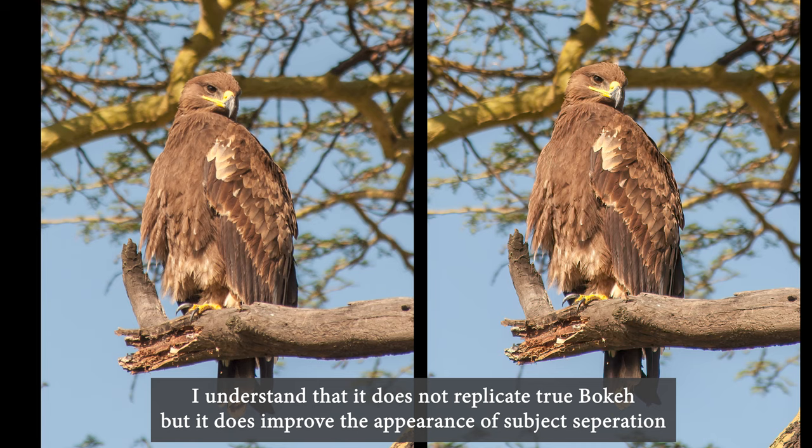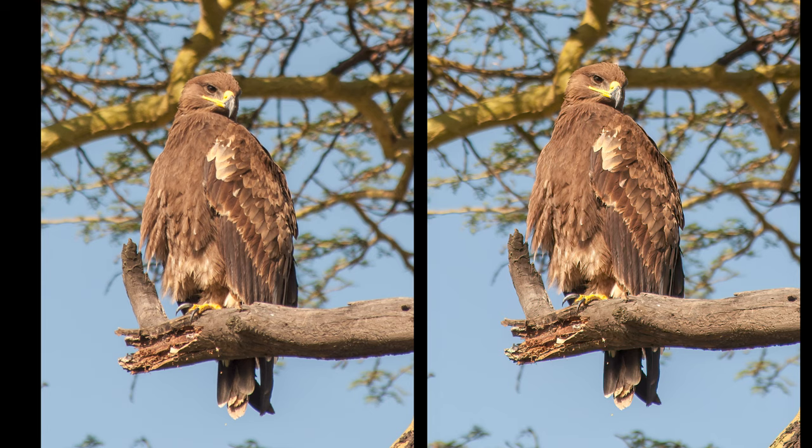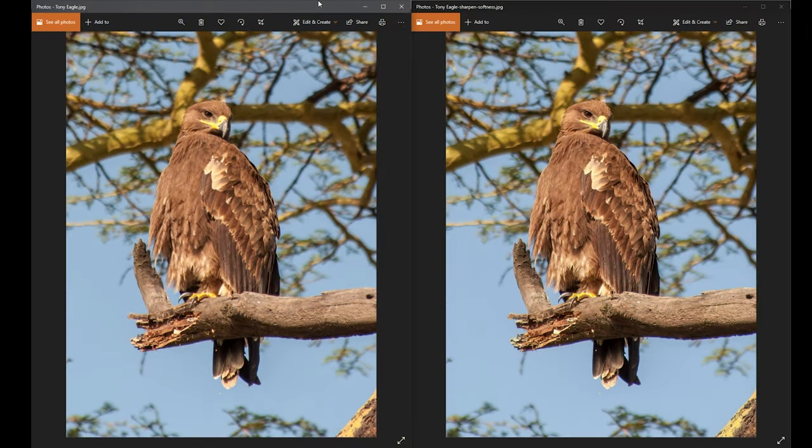That additional sharpness that generally costs thousands of dollars more is available for under a hundred dollars and about a minute of processing — or more if you want to play with the sliders. Some people might say it's a little bit of cheating, but the reality is this is the competition you're up against today. Everyone has computers powerful enough to run AI software, and even photographers with the best lenses still use sharpening to get an edge. If you're doing bird photography or really any type of photography where you want the best quality from your lenses, lens plus Topaz gets you pretty damn close.